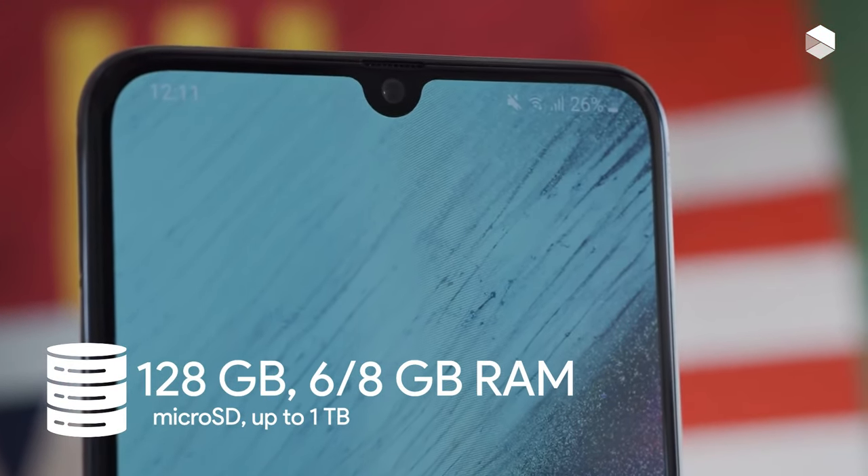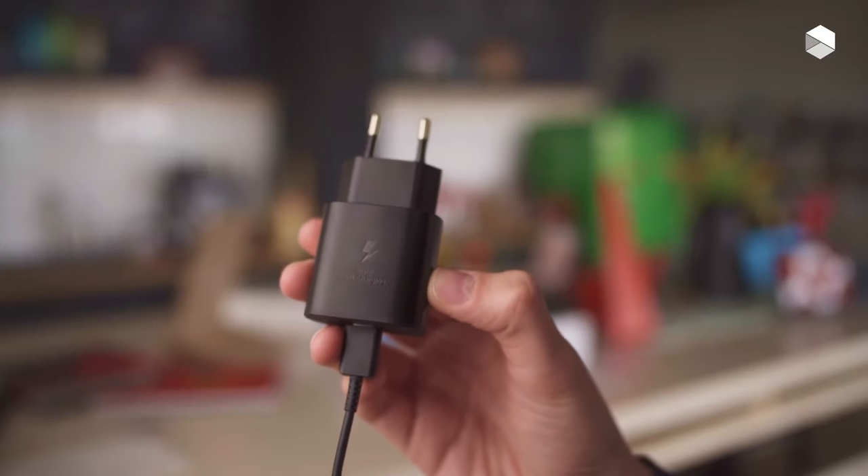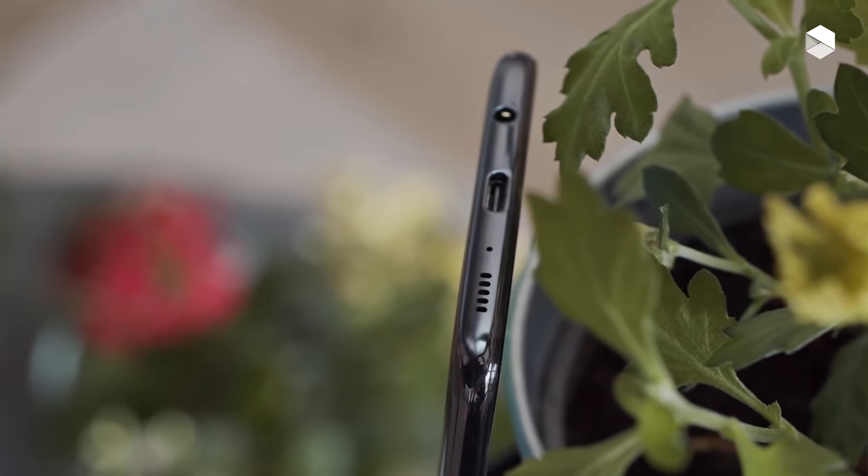The Galaxy A70 also comes well equipped for performance, with an octa-core Snapdragon 675 chipset backed by either 6 GB or 8 GB of RAM, depending on your region.